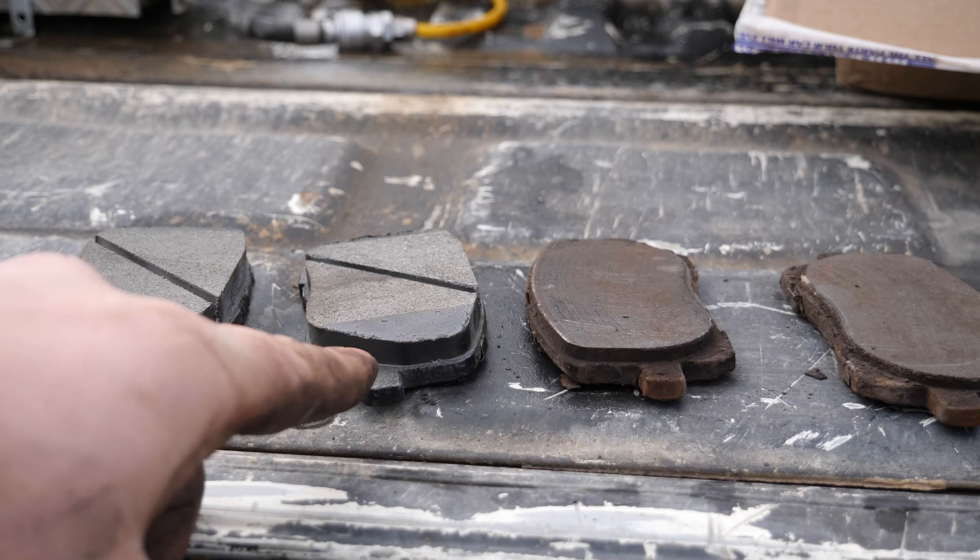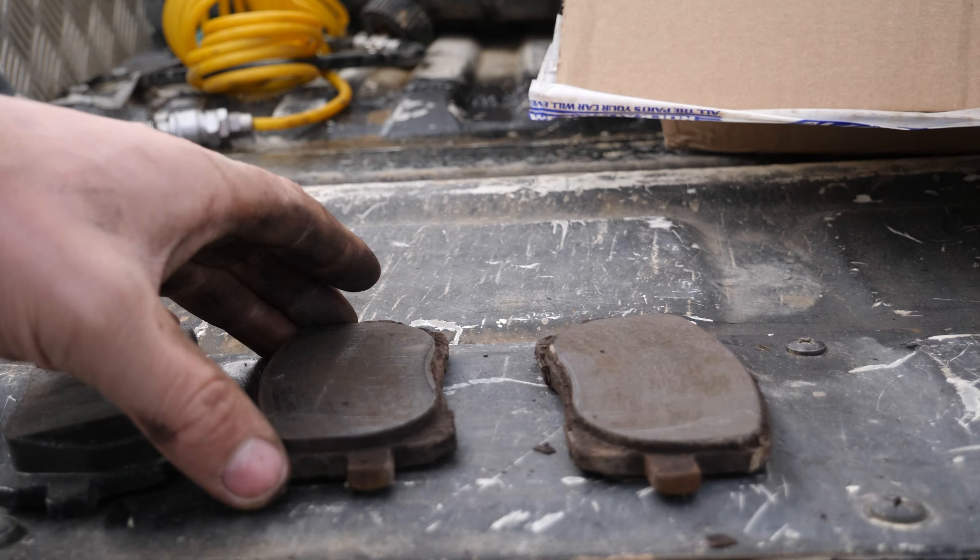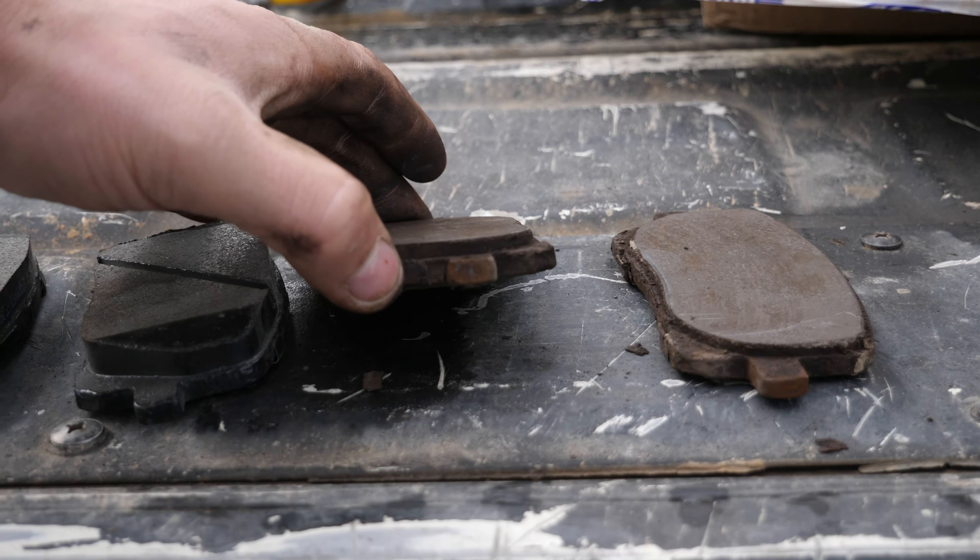And here is a look at the new versus the old. There's still some pad left on there.